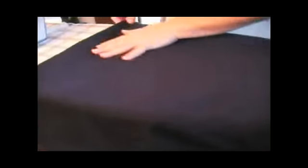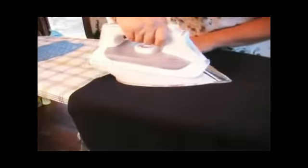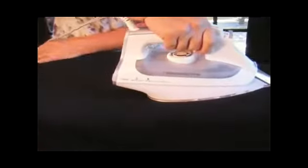This one has a back seam too. This is a highly constructed little jacket — I just love it. It goes with everything.